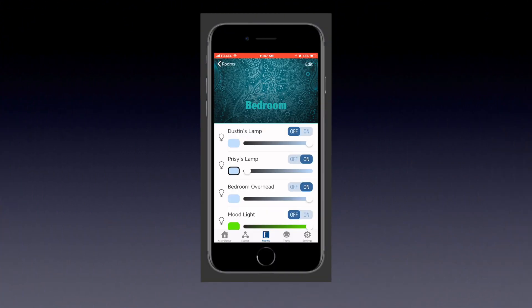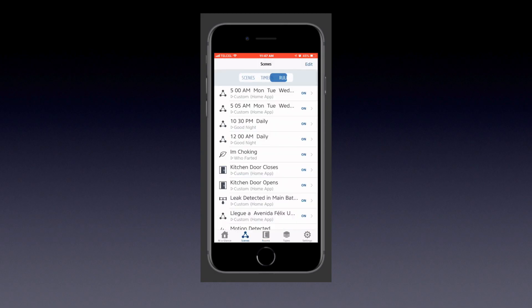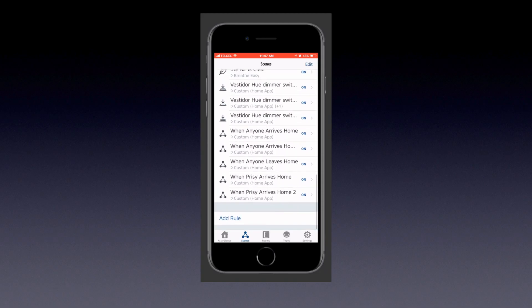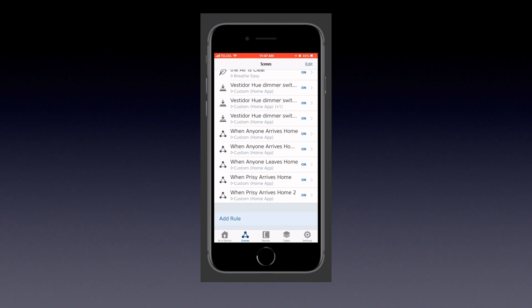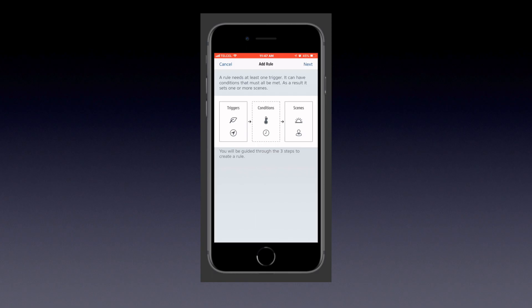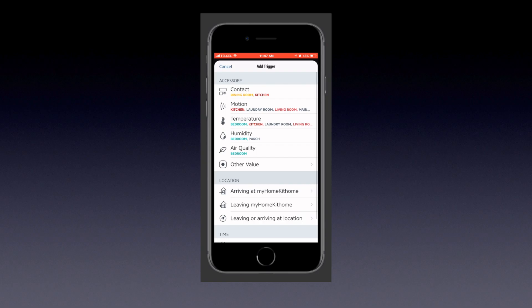Here we are in the Eve for HomeKit app. We want to choose the Scenes tab from the bottom, then the Rules tab from the top. We'll scroll all the way down through our automations and tap Add Rule. Here is a brief explanation of what Eve calls the different parts of an automation: triggers, conditions, and actions.